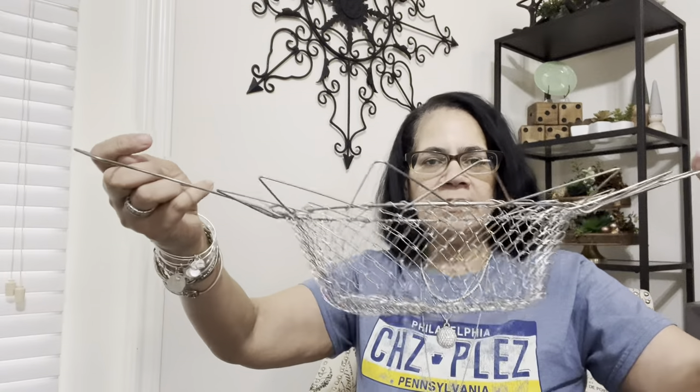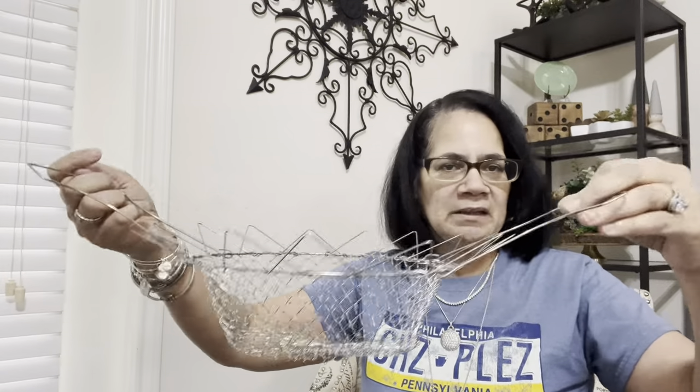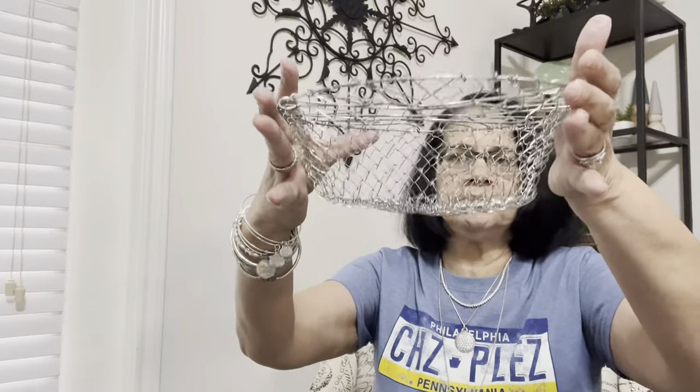This is a foldable steamer — I didn't order this, they sent it to me. You hang it over your pot, put the lid on, and you could steam your broccoli while making something else, or steam whatever you want. Cute — and you could even close it up if you wanted to. I don't know how much that is but the link will be in the description box.